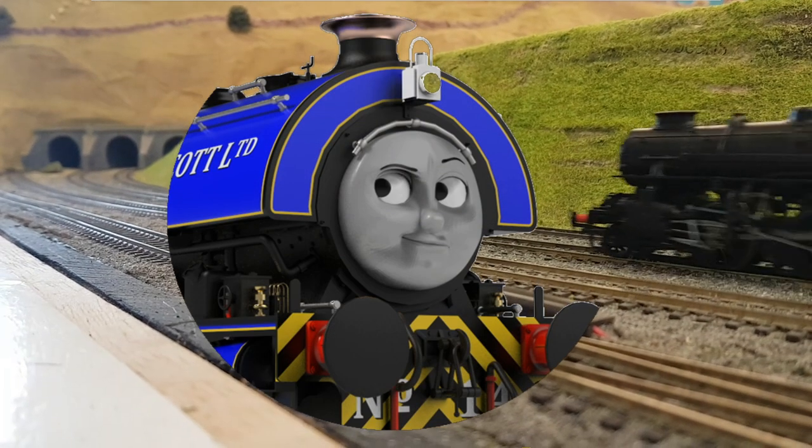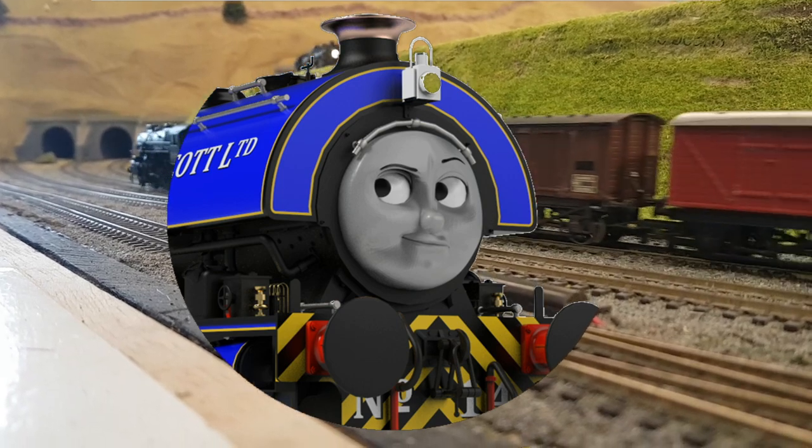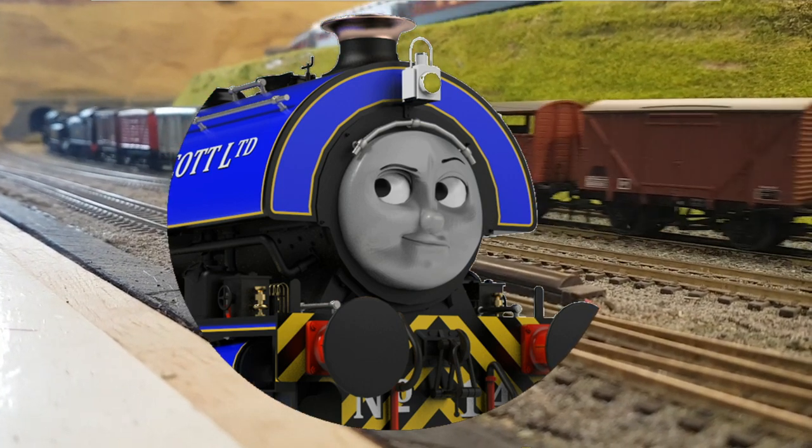Hello everyone, Vera here and welcome to Dearest Models, where I'll be looking at previous model projects in detail. I hope you enjoy the show.